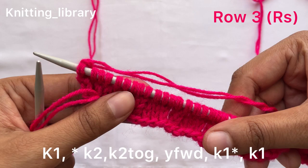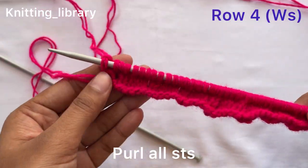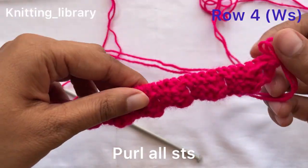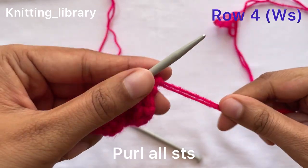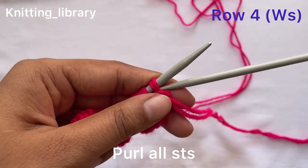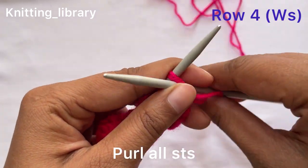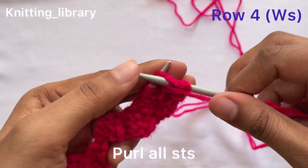So we have completed row three. Now we will do row four. Row four is on the wrong side — we again purl all stitches. For purling stitches, we insert the needle point from back to front and purl.